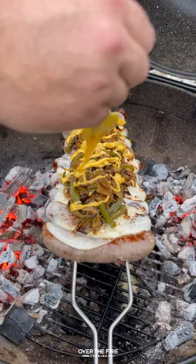Once they're ready to go I'm going to pull them off, let them cool for a couple of minutes, and we're going to slice into them. These were so freaking delicious — highly recommend you find this whole recipe over at thefirecooking.com or linked below. Cheers!